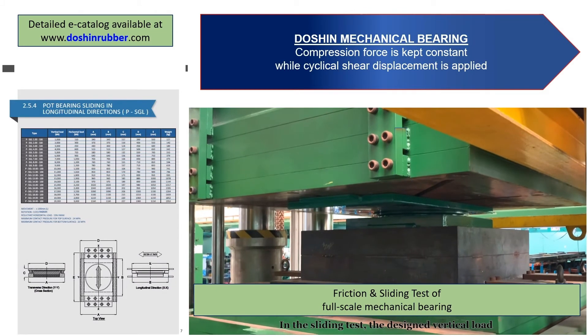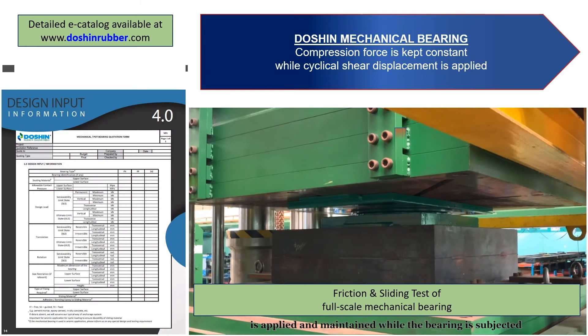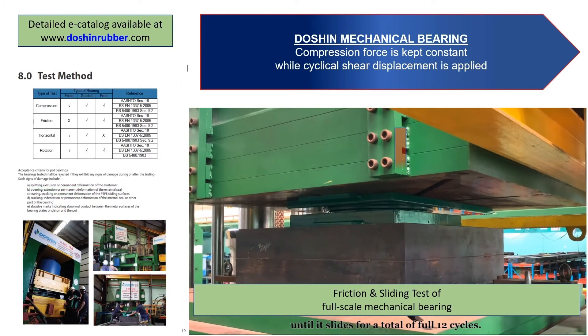In the sliding test, the designed vertical load is applied and maintained while the bearing is subjected to horizontal load simultaneously until it slides, for a total of 12 full cycles.